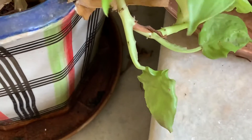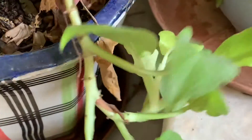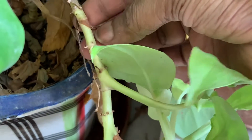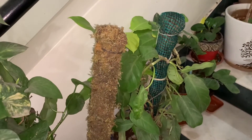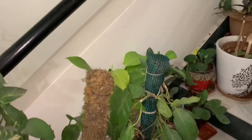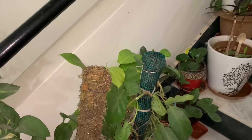During this time the plant produces lots of babies. These babies can be separated during monsoon and grown in a separate pot, or you can allow them to grow in the same pot, which will give a very bushy look to your plant. Friends, I hope you liked the content of this video.